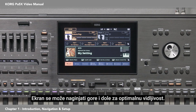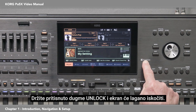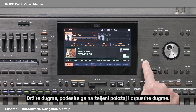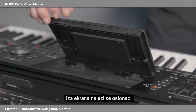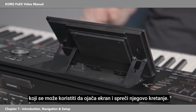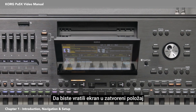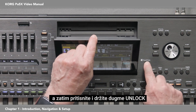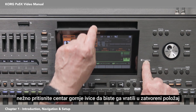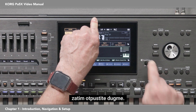The display can be tilted up and down for optimal visibility. Hold down the unlock button and the display will pop up slightly. Keep holding the button, adjust it to the desired position, and release the button. Behind the display there's a support that can be used to reinforce the display and keep it from moving. To return the display to the closed position, hold it in the middle, then press and hold the unlock button. Gently press the center of the top border to return it to the closed position, then release the button.